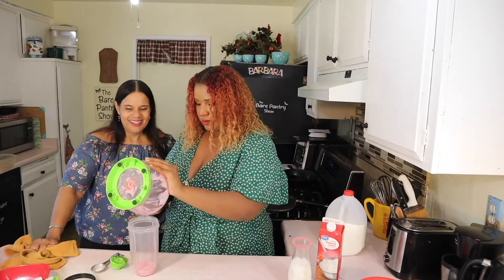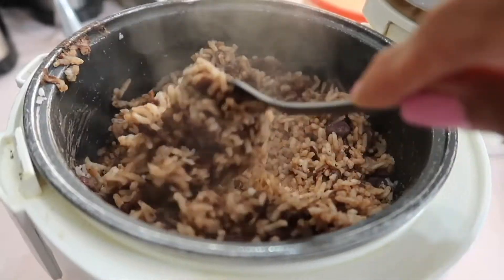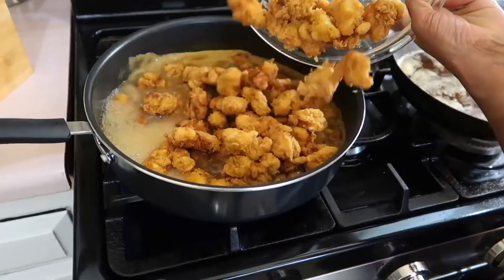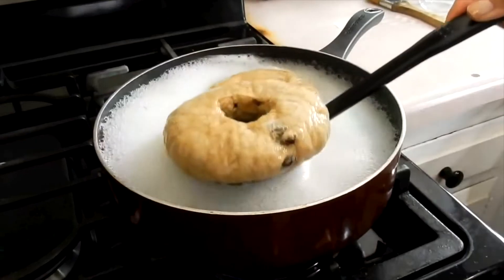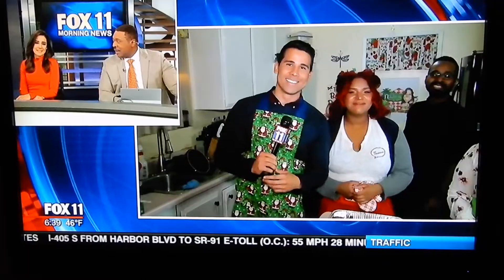Every summer I make a little bit of snow cone syrup for myself because shaved ice in the summer is my favorite all-time treat. I will even go to a fair just to buy some snow cones. You're watching the Bear Pantry Show. My name is Barbara, and for over a decade I've been teaching viewers and subscribers how to cook authentic dishes from my home country of Belize and many other delicious dishes from basic ingredients.